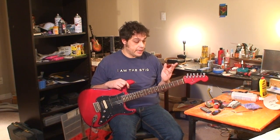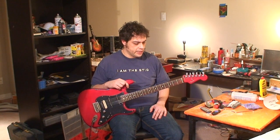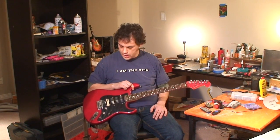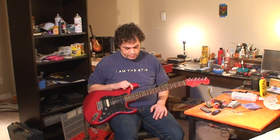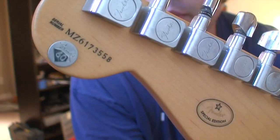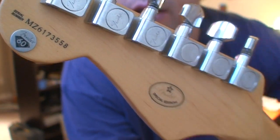Clearly it needs a fret job, and that's something I have to investigate carefully because I keep saying I think this is compound radius. I want to be certain when I tackle it that I don't mess it up. This is a made-in-Mexico guitar — MZ something or other — and there's a cool little medallion on the back.